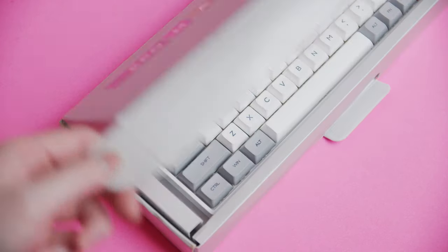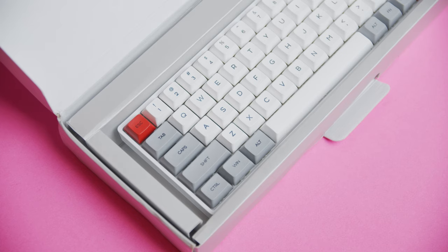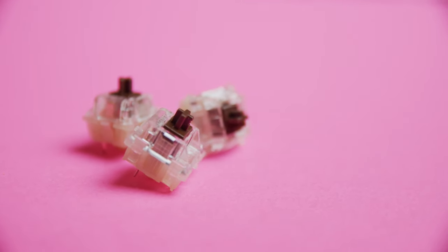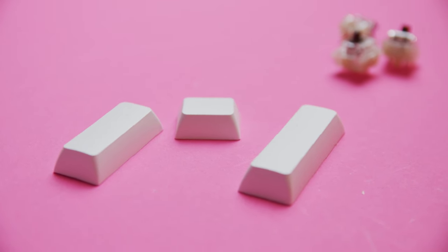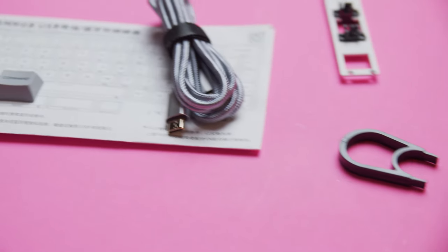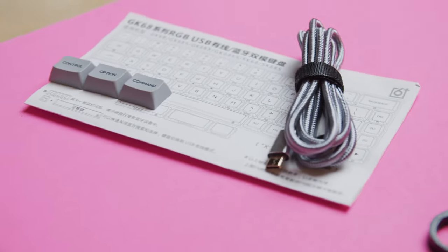Out of the box, the configuration EpoMaker sent over contains the GK68XS itself, the split spacebar module, three additional switches — in my case Gateron Browns — and three spacebar keycaps. There's also a metal switch puller, plastic keycap puller, USB-C cable, and a paper manual, which unfortunately you'll be using a lot more than you'd think, but more on that later.